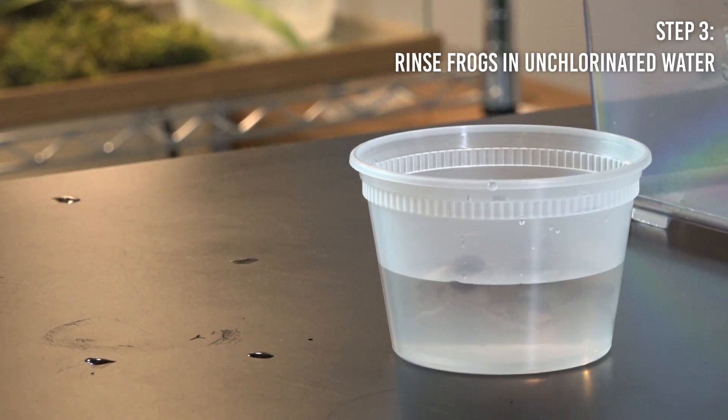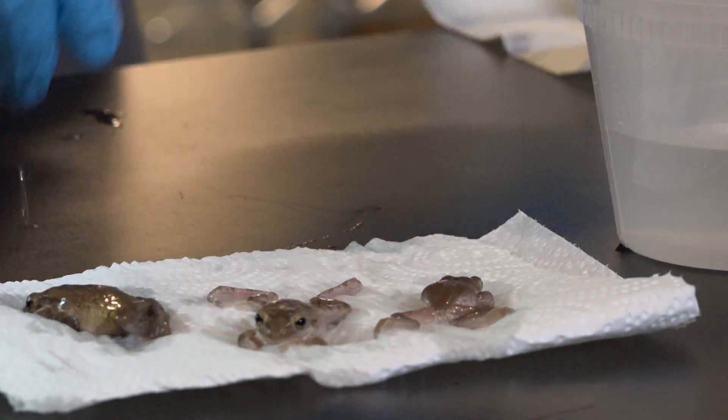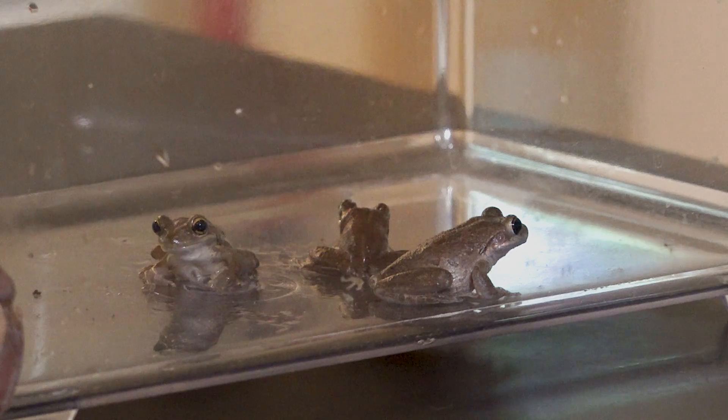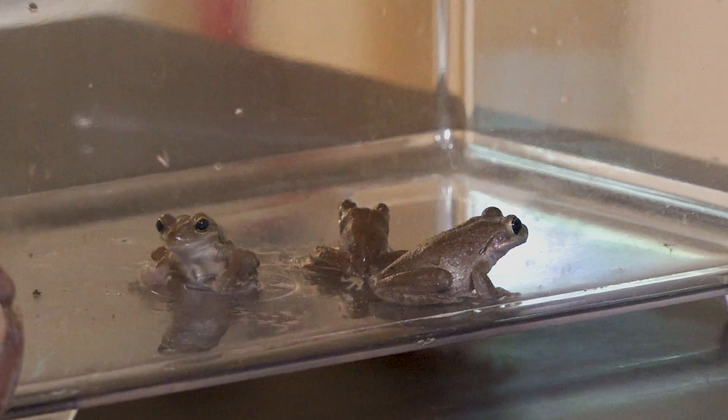The gene that we are going to inject today is called folistatin. What folistatin does is it down-regulates a gene called myostatin, which inhibits muscle growth. If we were making muscles all the time, we would burn so many calories and our bodies would have a hard time existing. But when you give a gene therapy that makes myostatin not work so well, you grow muscle.